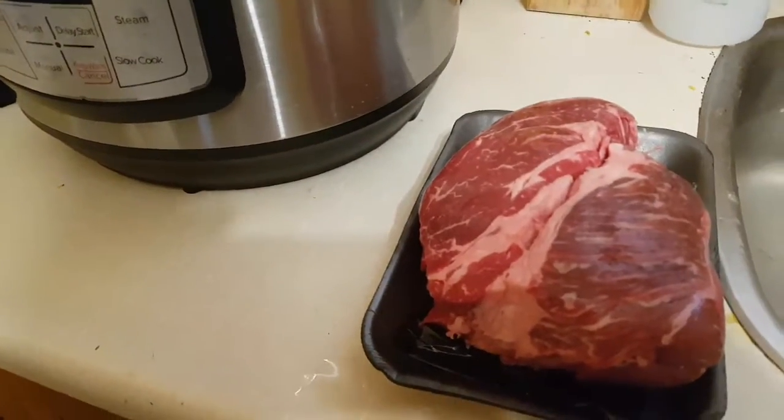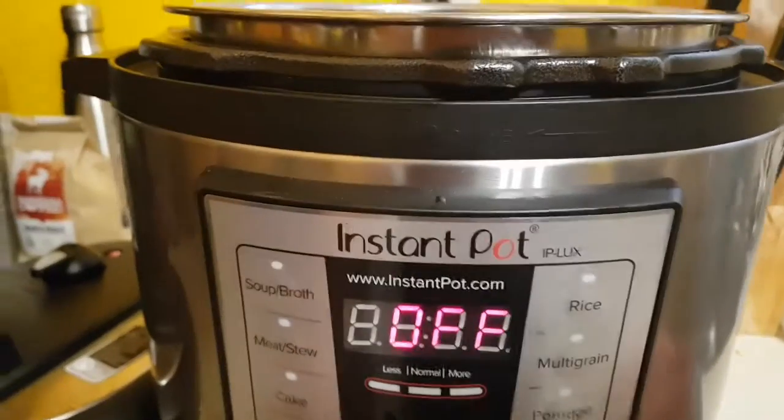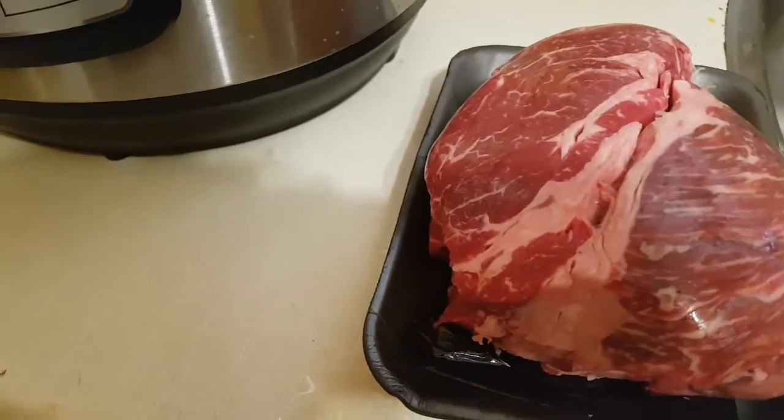Today in the Instant Pot we are going to do a blade pot roast. What you want to do is hit sauté. Once that becomes hot you're going to put some oil in and you're going to sear your roast on all sides.